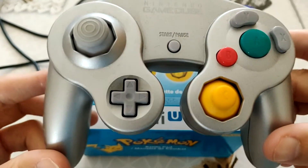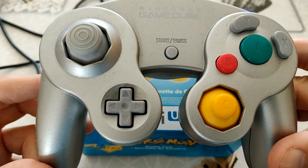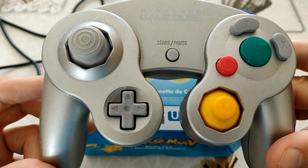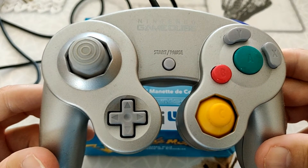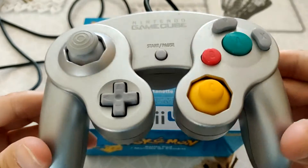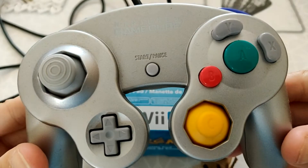Il y a des prix qui montent super haut. J'ai une manette qui est toute neuve dans son emballage, je l'ai juste sortie une fois pour faire la vidéo de déballage. C'est une manette noire officielle de chez Nintendo Gamecube qui, quand je l'ai achetée, avait coûté une blinde. Et là, je la vois sur eBay se vendre à presque 100 euros, ou des fois même 100, 150 euros. Je trouve ça hallucinant. C'est une manette, ce n'est pas une console de jeux vidéo.